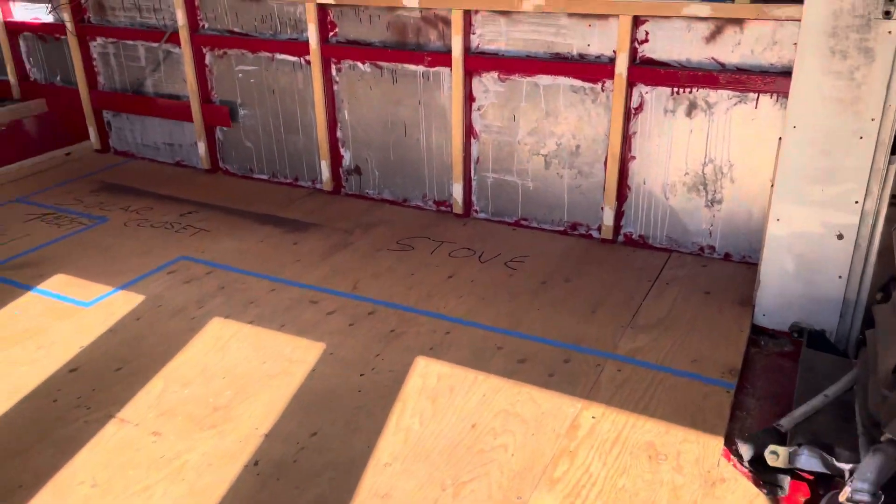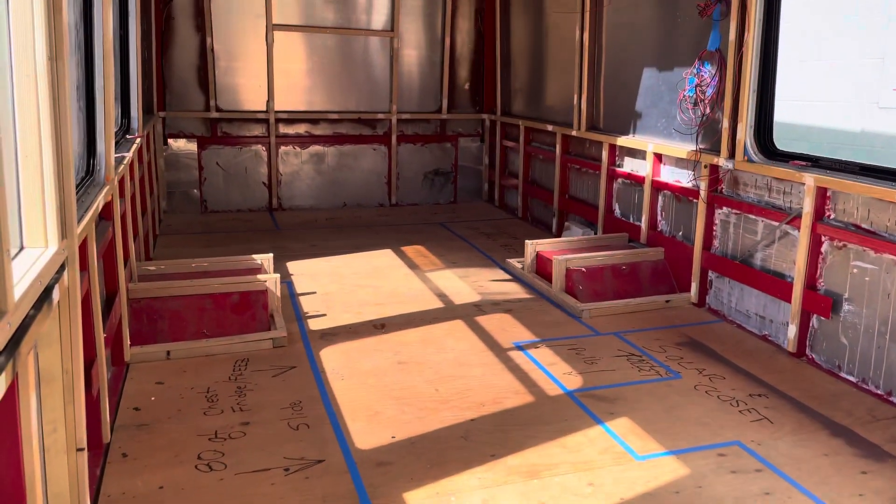I did something a little fun today, y'all. I did my floor plan taped it all out. So check it out.